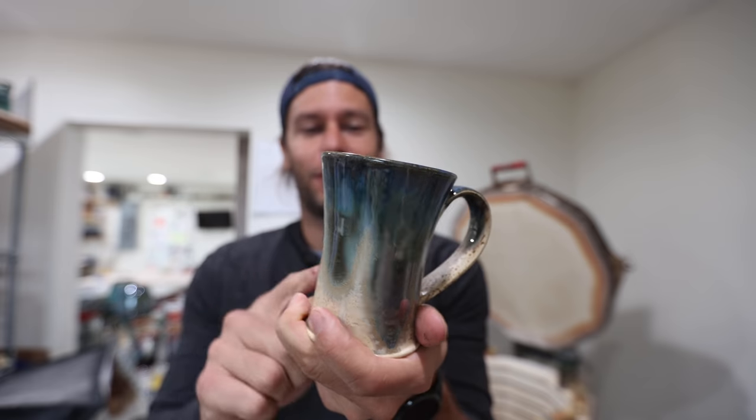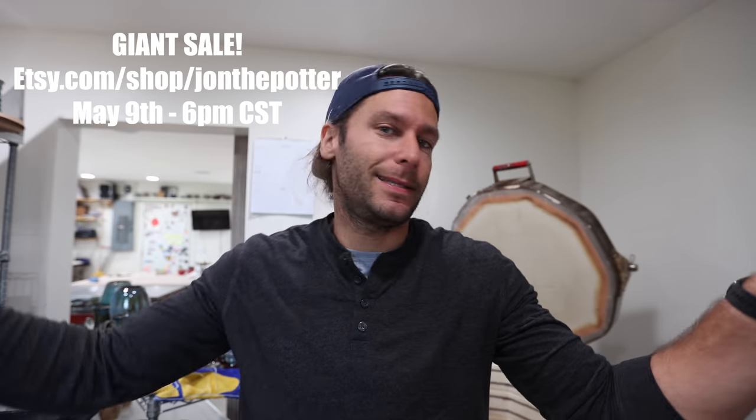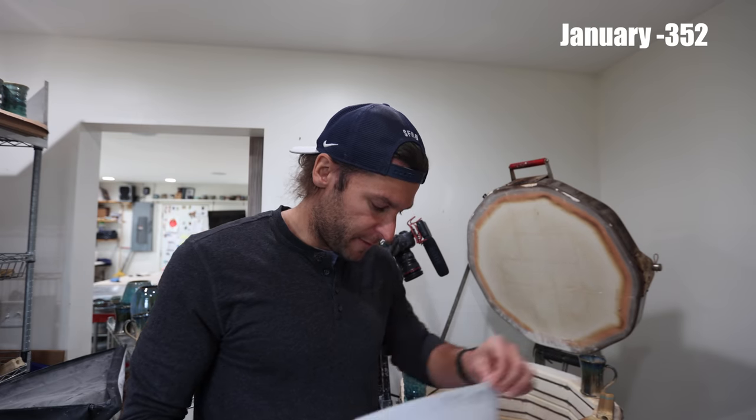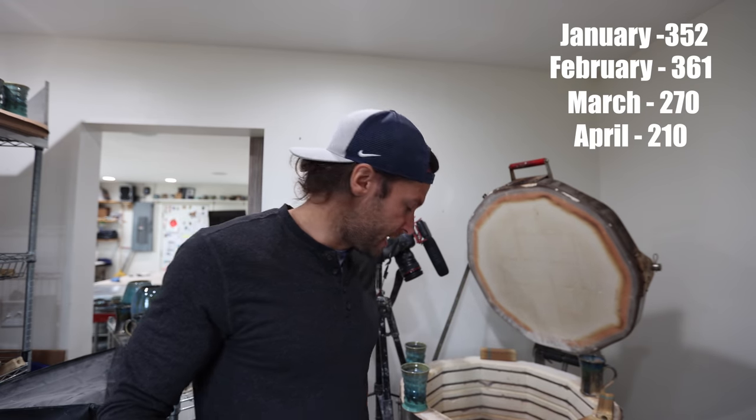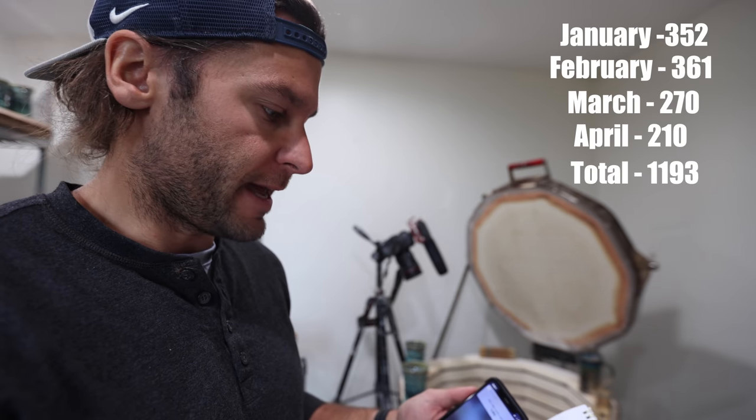So fun — that is the best part of pottery right there. There's a lot of work that goes in before it gets to this point, and once you take it out and it's done, it's so good. All these pots are going to be for sale May 9th, 6 p.m. Central Time on Etsy. Check them out. There were 39 pots in this kiln. 40 plus 30 plus 11 plus 39 is 210 — that's our total for April. And 352 plus 361 plus 270 plus 210 is 1,193, so through April we have 1,193 pots.